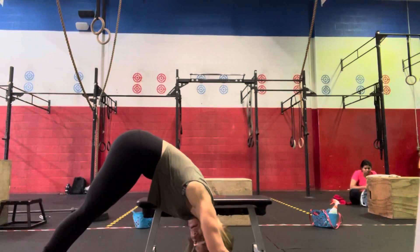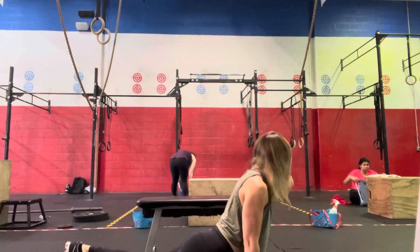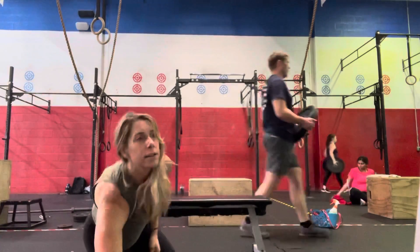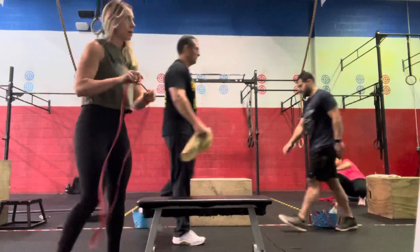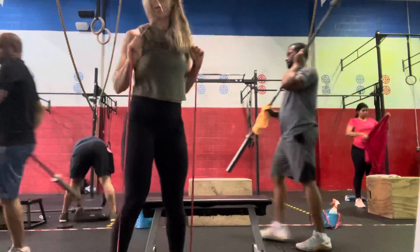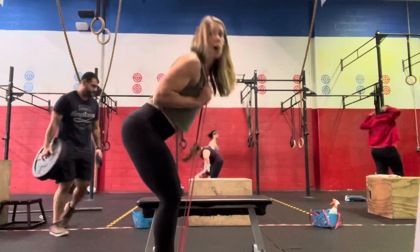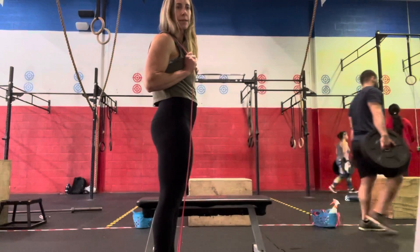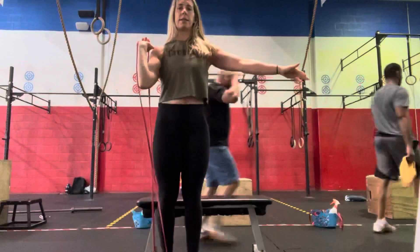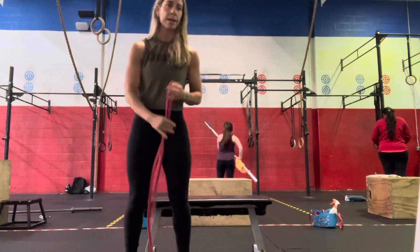Then we are going to go to our band for 30 seconds of banded Good Mornings. We'll place that band around our neck, slight bend of the knees, those hips back, above the hips. We'll do 30 seconds of that, then we're going to step one foot into the band for 30 seconds of a right arm single-arm press with our band, and 30 seconds on the left side.